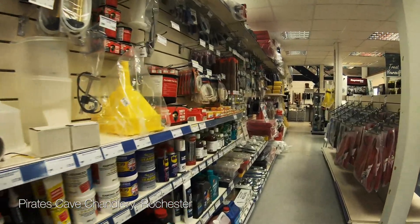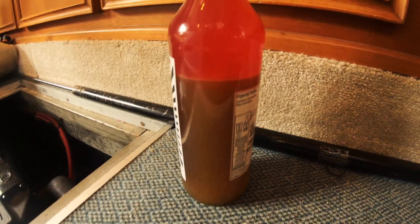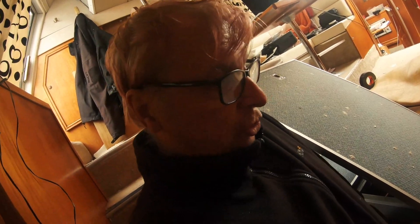Luckily there's a really good chandler's just over the river so I go there quite often. I was just checking the diesel tanks again to make sure there's no water in them and look what I found — that is ugly, nasty, nasty water. Now I filled the diesel tanks up with diesel so there should be less condensation, one can hope.